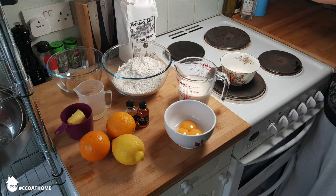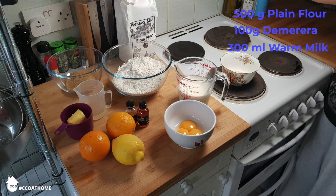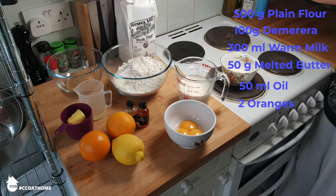Let's have a look at what you're going to need. Firstly, 500 grams of plain flour — I'm using Wessex Mill flour from my local farm shop. You'll need 100 grams of demerara sugar, 300 millilitres of warm milk (not hot, just warm), 50 grams of melted butter, 50 millilitres of vegetable oil (nothing flavoured), 2 oranges, 1 lemon, some vanilla extract, some orange extract, 3 egg yolks and 25 grams of instant yeast.